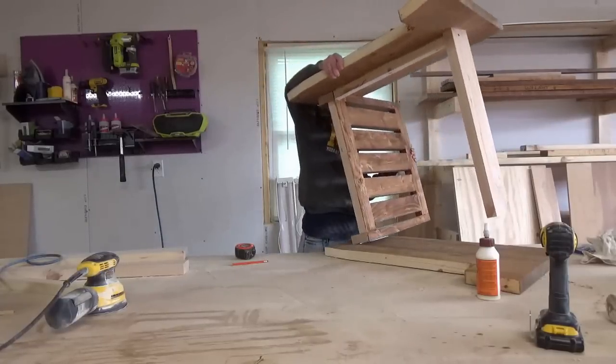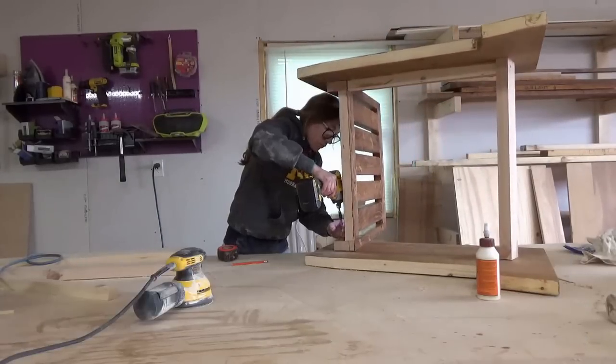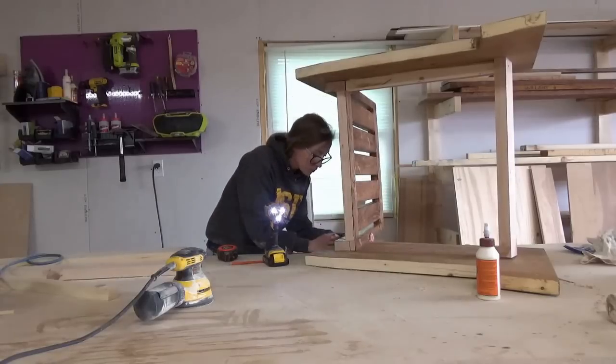I flipped the chair over and attached the back piece, the runner, and the front apron the same way on the other side of the chair using wood glue and screws.